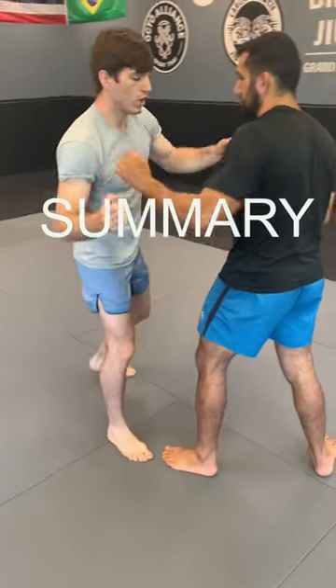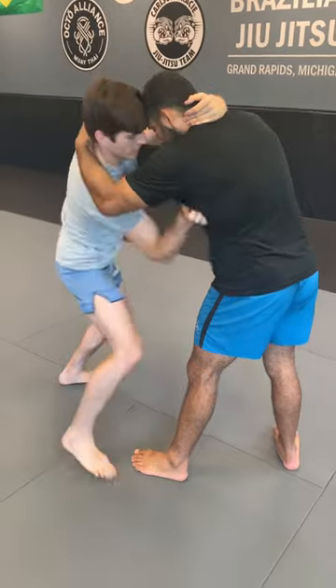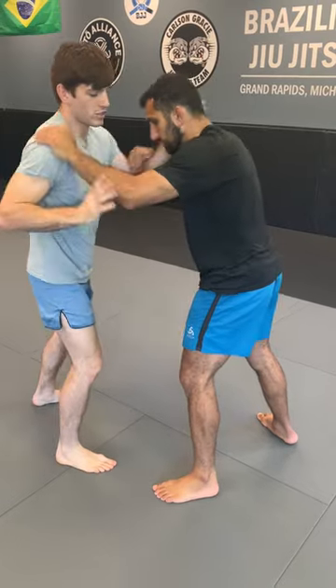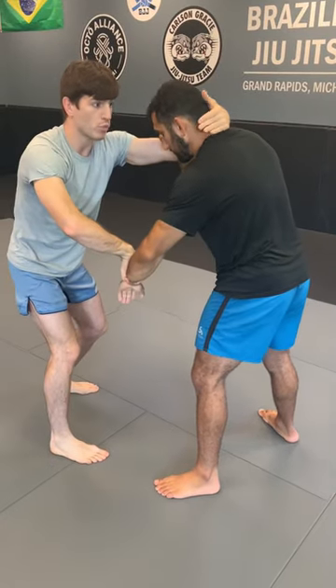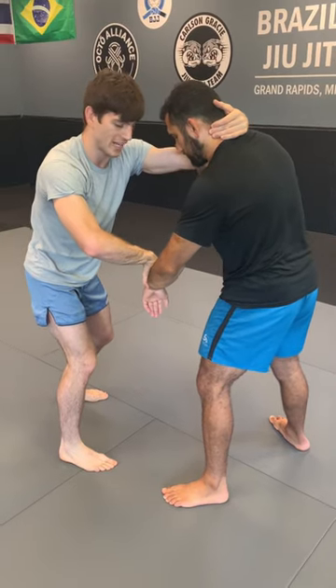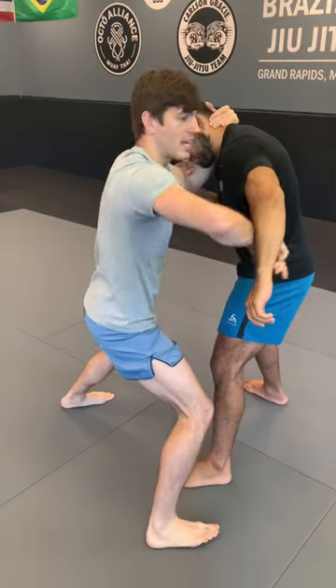So three ways, all in a row. Collar tie — I'm going to slip my elbow inside. He's posted at my shoulder — I'm going to punch more promptly and step. Or if he has a really fast reaction time, gather the wrist. And you also want to pull his collar tie to the side — it's going to help create that opening. As I step, pull his collar tie to the side and slip your arm inside.